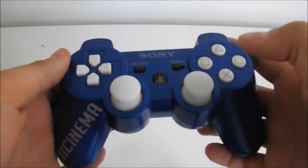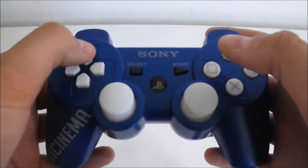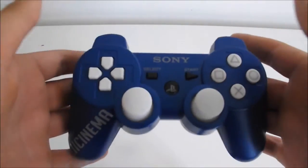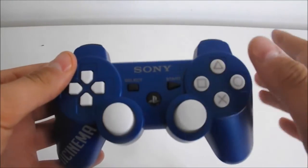The buttons — they're not sticky at all, all of them work perfectly with the PS3. There's no lag whatsoever between the PlayStation and the controller. Everything works brilliantly.